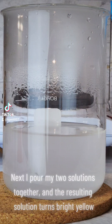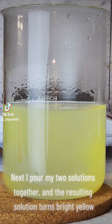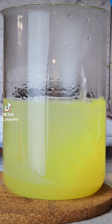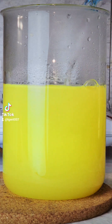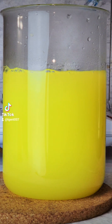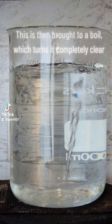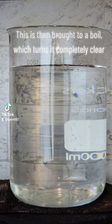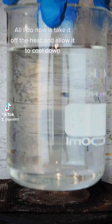Next I bring my two solutions together and the resulting solution turns bright yellow. This is then brought to a boil, which turns it completely clear. All I do now is take it off the heat and allow it to cool down.